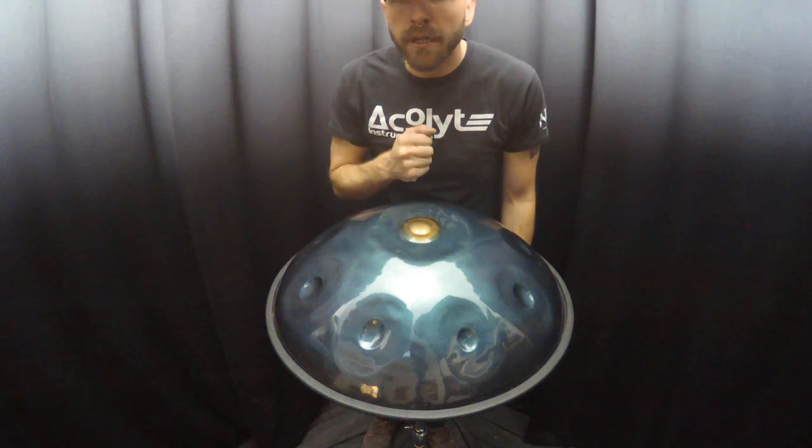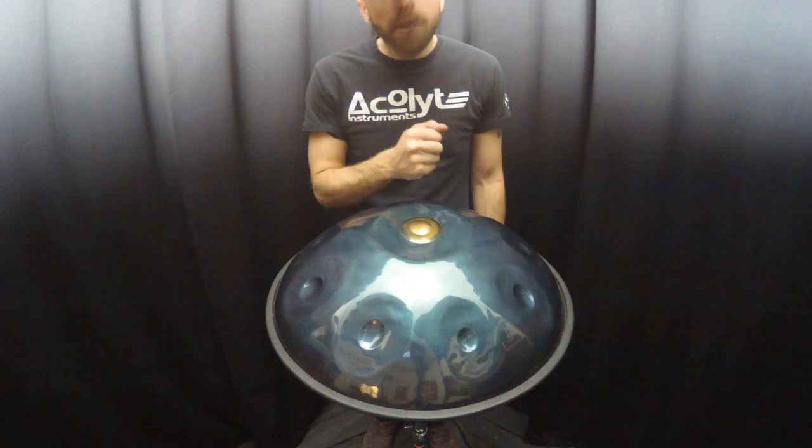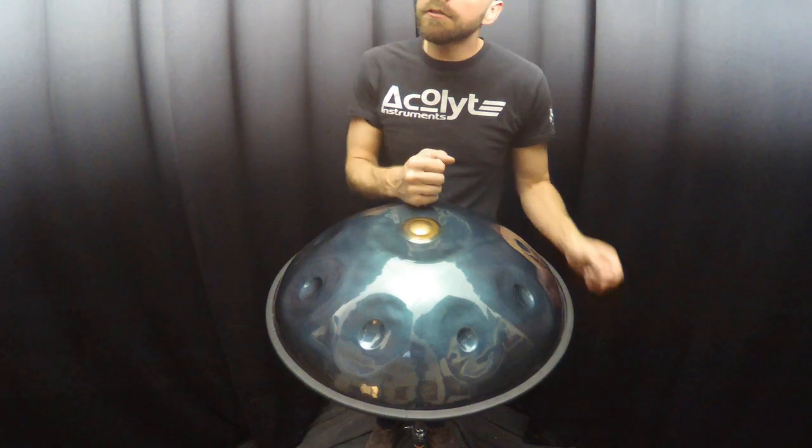Again, that's a D minor Celtic triple D from Nirvana Handpan and PC Steel. If you have any questions about this instrument or any of our others, please don't hesitate to contact us. Thank you.